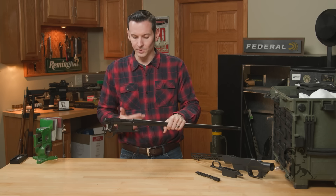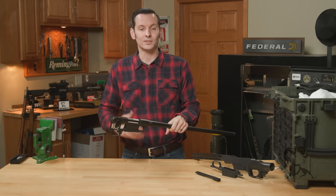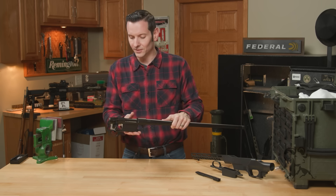You can get them in short actions like this one — .308, 6.5 Creedmoor, and a bunch of other short action calibers. And of course you can get them in long action, which is like your .30-06 and a bunch of other calibers — we have so many of these.